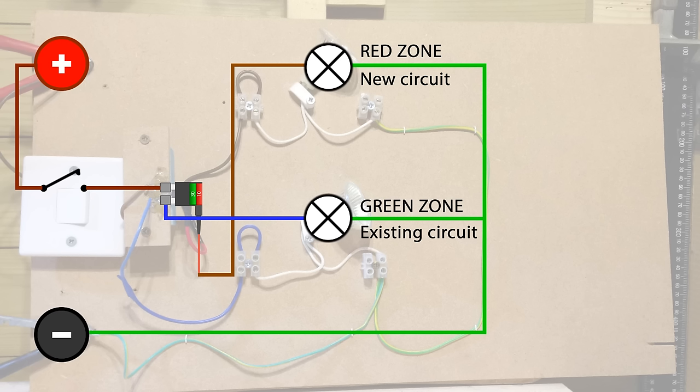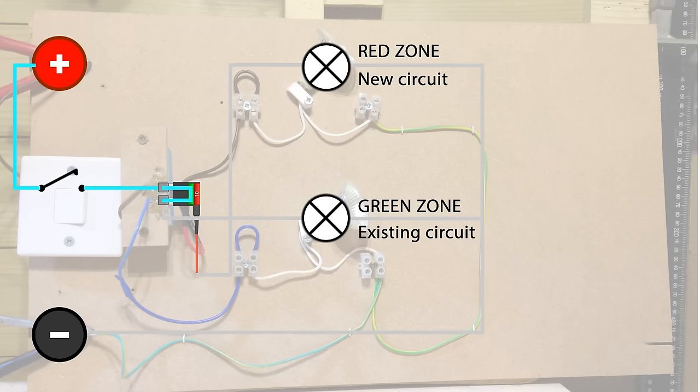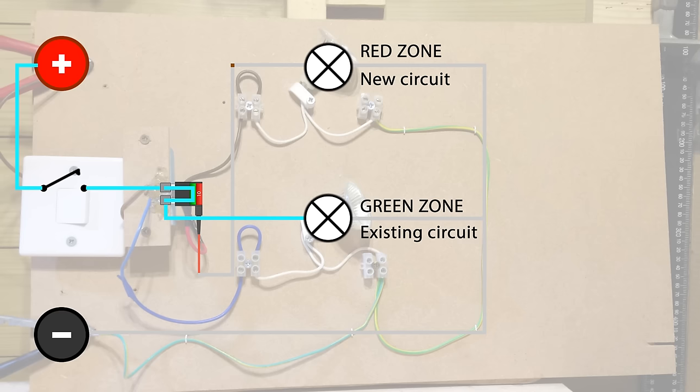Now the whole point of all this is that both circuits should work independently of one another through separate fuses. So let's grey out all the wiring and look at the green zone. We can see how the power would come from the positive, along to the fuse, pass through the green fuse, then pass down that blue wire, through the lamp, through the green cable into the chassis of the vehicle, completing the circuit.